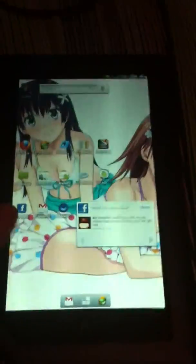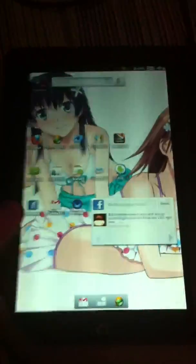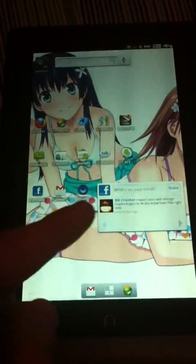Today we have the Nook Color. It's running SciGinMod 2.3, so Gingerbread. It's a pretty fully functional device — most things work properly.